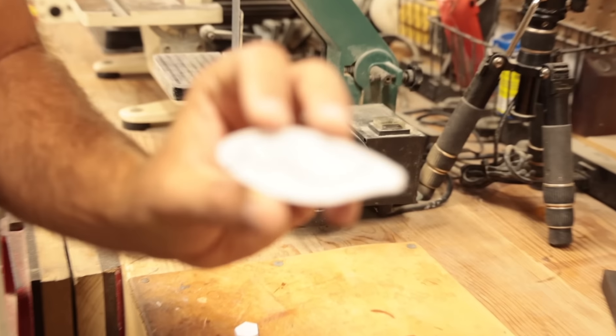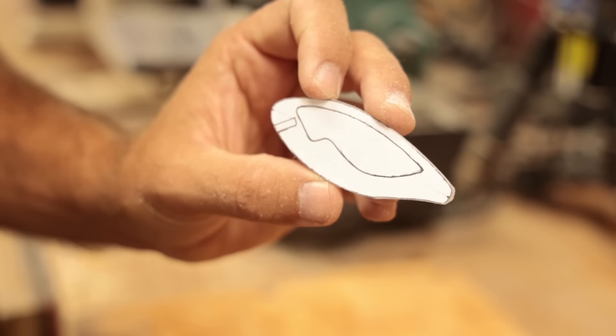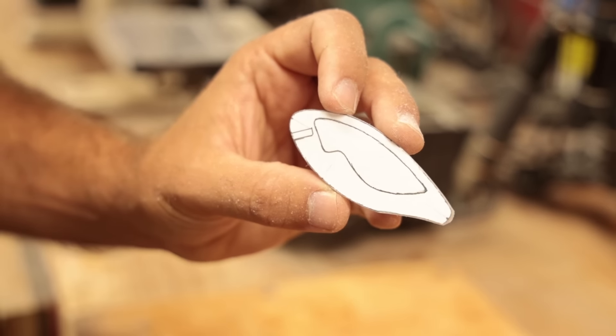So I gotta take one of these pieces — probably this one — drill a hole inside of there, put a coping saw blade in and cut that out. Let's cope.